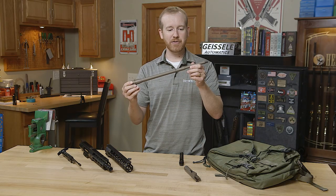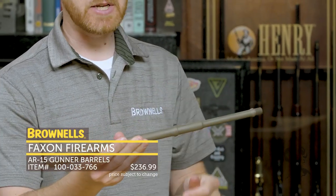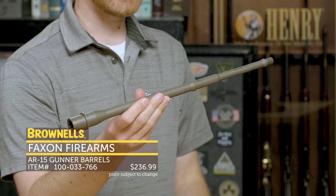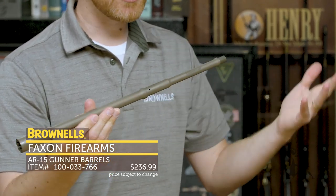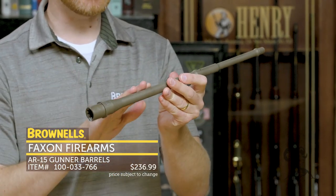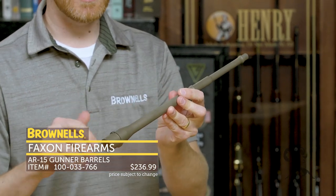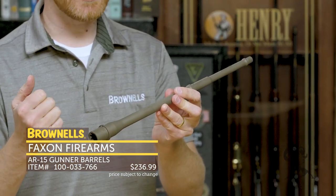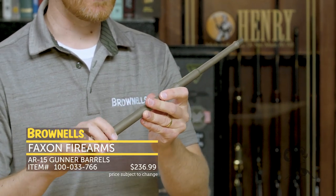That's new from Bootleg, their quick-mount handguard. New from Faxon, we have Flat Dark Earth barrels and bolt carrier groups. Right here I have a 14.5-inch 5.56 barrel. Standard Faxon barrels, which are known for their quality and great price, now in Flat Dark Earth. The coating is a DLC — a diamond-like coating — so you get very similar lubricity and hardness to a nitride, not quite the same, but very similar as far as how it's going to wear and feel.